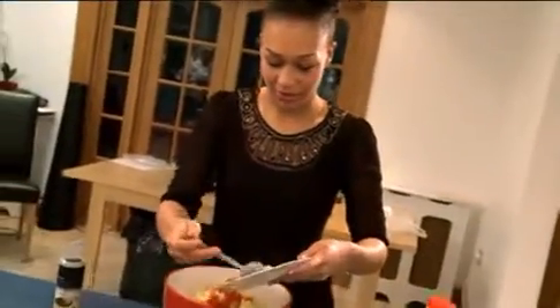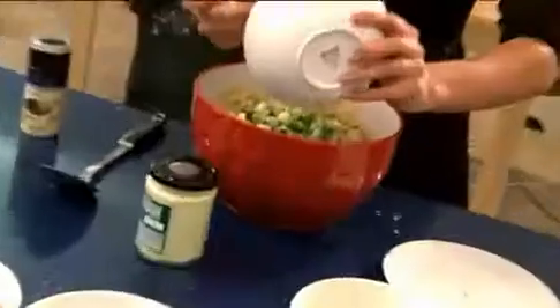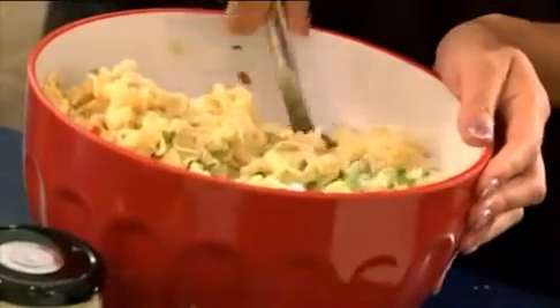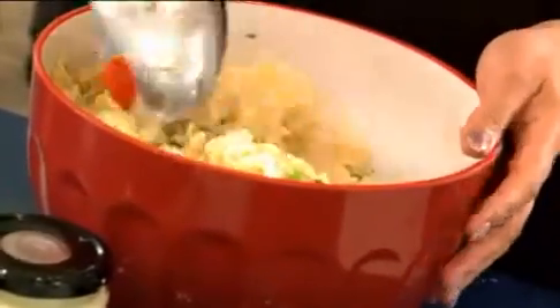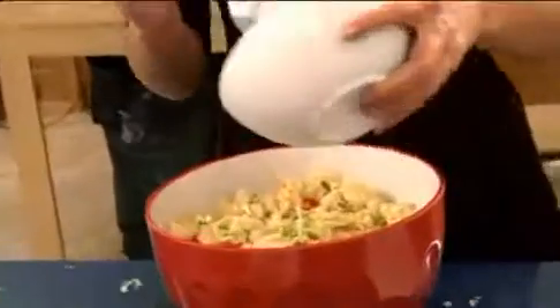I'm going to put a few in. I'm going to add it in the bowl. And then I'm going to add some spring onion. Oh, that looks good already. I like the green in there. And now I'm going to add some pepper - orange pepper. It's very colourful.